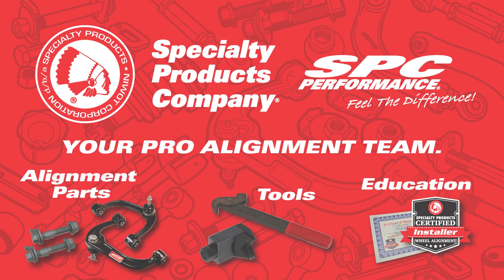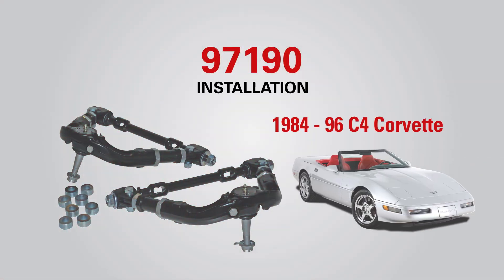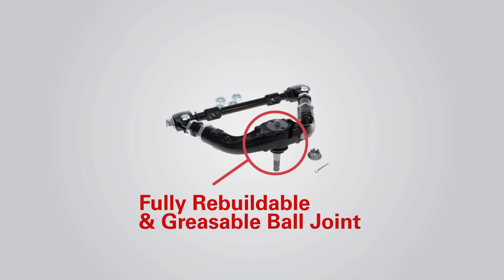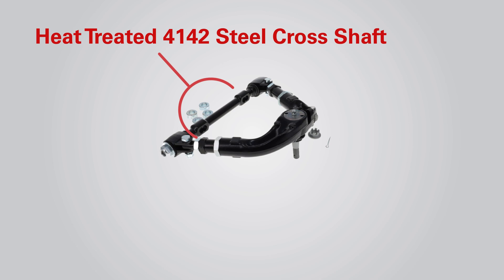Welcome to the Specialty Products Company installation video for the 97190 fully adjustable upper control arms. These arms feature forged steel ball joint pivots, banded bonded rubber with available Delrin bushing. The greasable ball joint is rebuildable. Full camber and caster adjustments are available without requiring loosening of the cross shaft bolts.